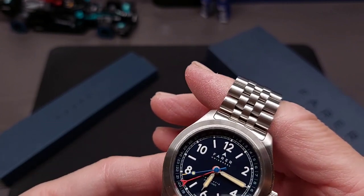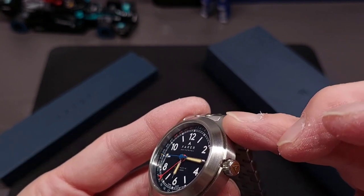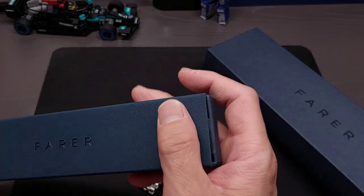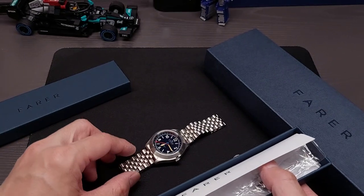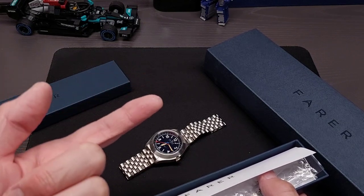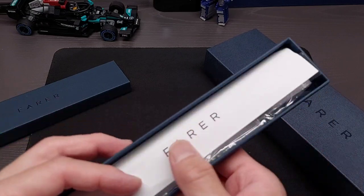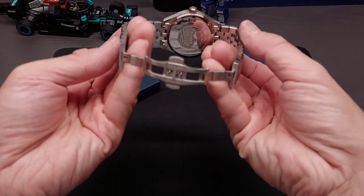It's 316 marine grade stainless steel. It comes with three strap options, which makes it a pretty good value — you don't just get one option. It came with a stainless steel bracelet, a Horween leather strap in brown, and a dark blue or navy NATO strap, plus all the extra hardware and links for the bracelet.